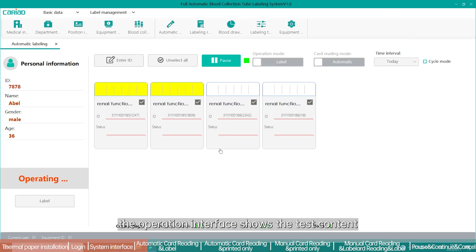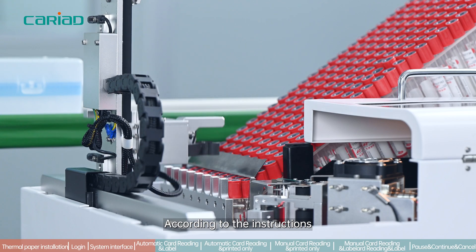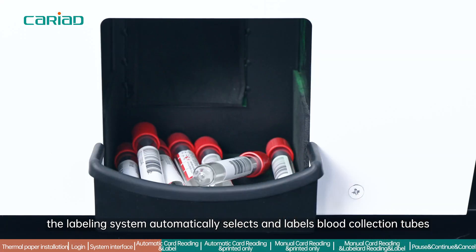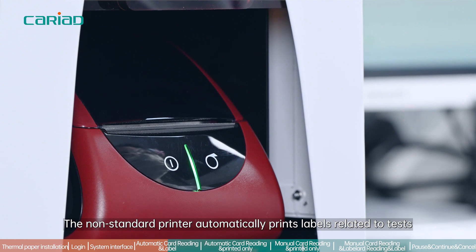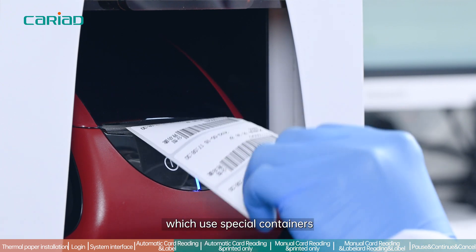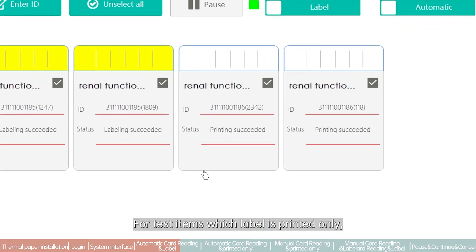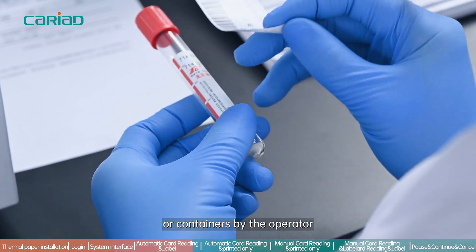In the mode of automatic card reading and label, after reading the card or scanning the barcode, the operation interface shows the test content. The system automatically issues labeling instructions; according to these instructions, the labeling system automatically selects and labels blood collection tubes. The non-standard printer automatically prints labels for tests using special containers, which are marked in white at the top in the interface. The printed labels are then affixed to the corresponding sampling tubes or containers by the operator.